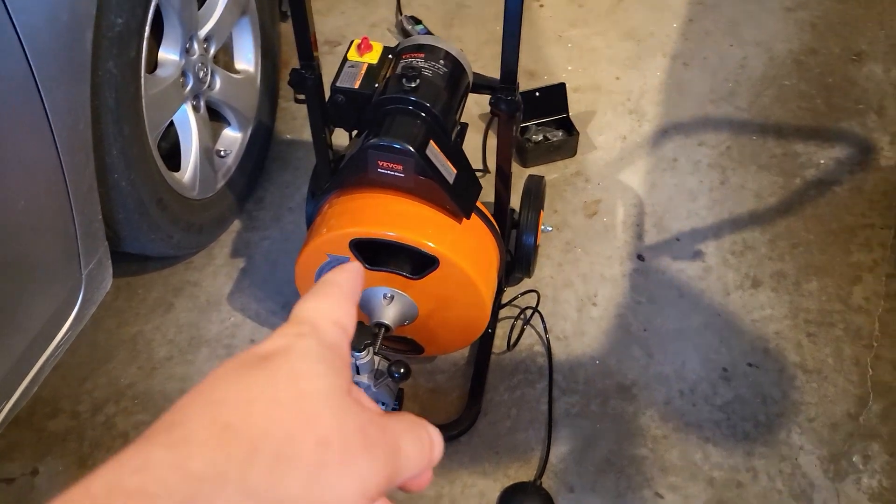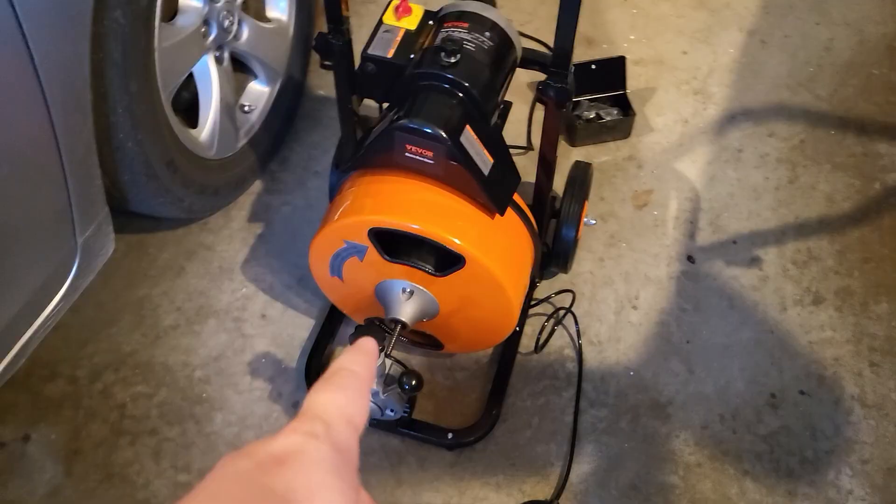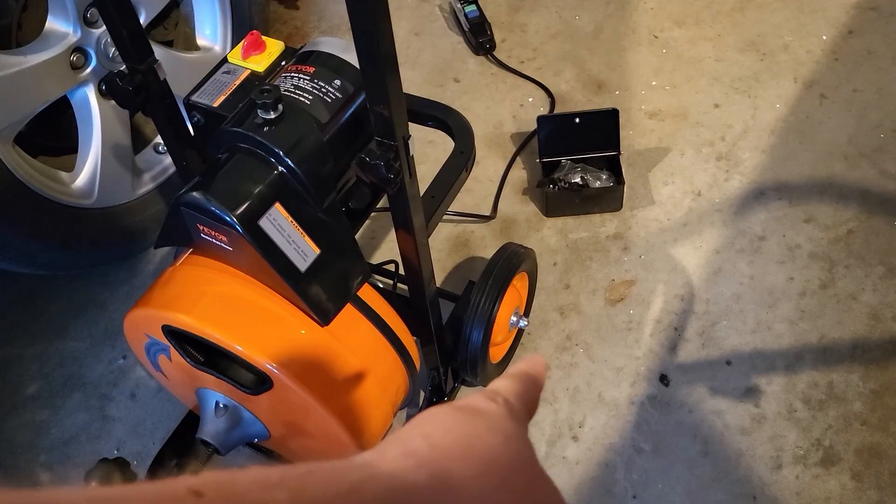I have here a drain cleaner by Vivor. I received this in exchange for a review, but all of these thoughts are my own. There was a little bit of assembly required — I had to put the wheels on and also this bar at the top, but that was super easy to install.